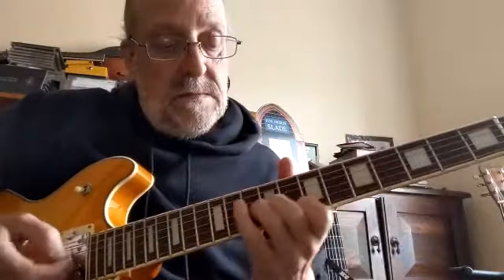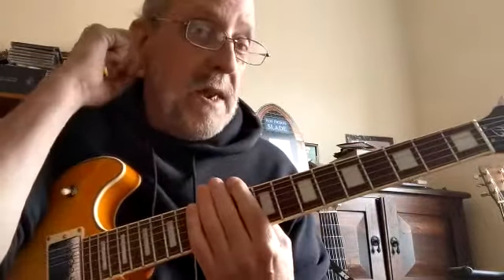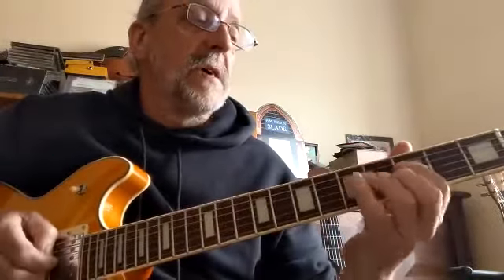Okay, so you've been practicing the C minor, F, G minor triad 12-bar blues pattern. Let's expand that now. We're going to put some melody in, so I'm going to play a kind of riff based on the C minor scale — specifically the C minor pentatonic. That's all it is.